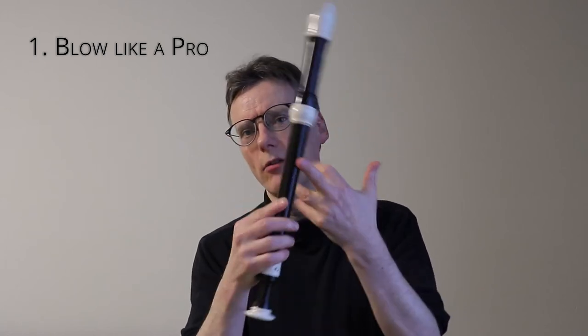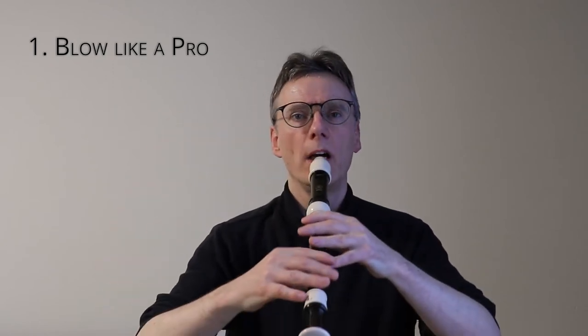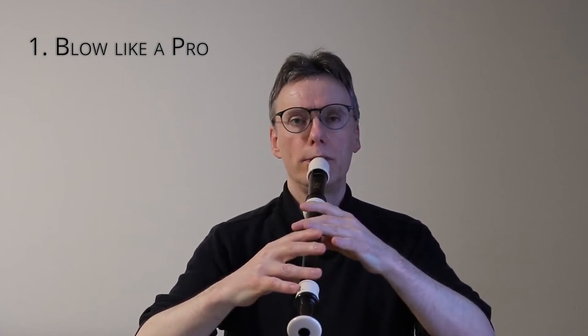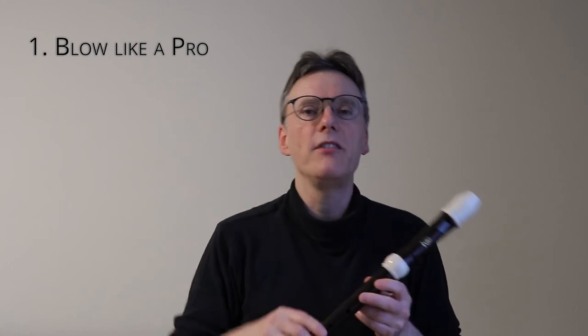I'm going to play the upper G with the middle G. Let's see what happens then. The bottom G kept playing nicely. The resonance was lovely, but the top G — or the middle G in this case — was quite anemic, was quite lifeless.